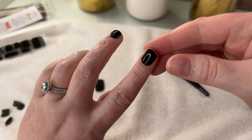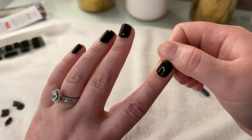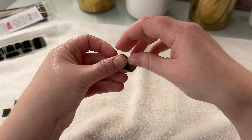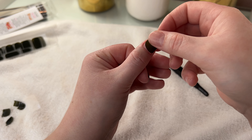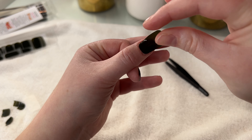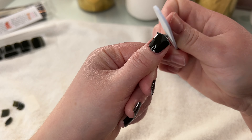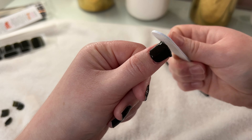I definitely messed the index finger up — you can see it like bunched up here and it's not fully flat. But at that point I was already pushing down before I realized it, so it is what it is. If this one doesn't stay on very well and peels off within the next day or two, I'm not going to fault that because I messed that up. Now let's do the last one — the thumb. You really just have to push out the bubbles and then push it over like this to help it stick. I don't like the filing — I've never really enjoyed filing my nails.